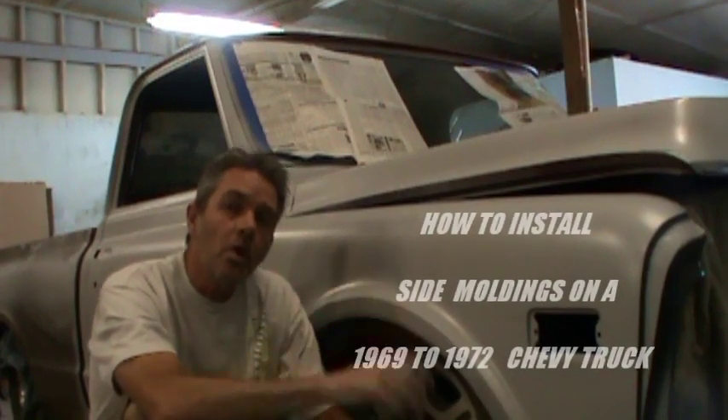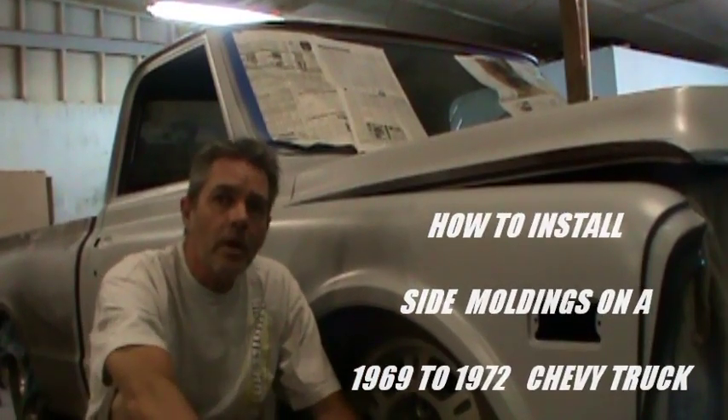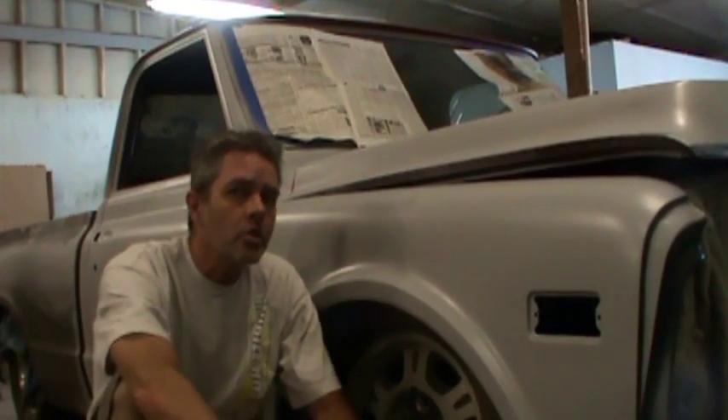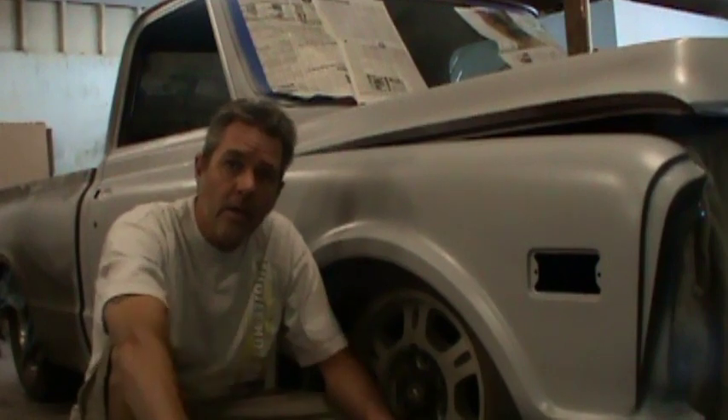Chrome and trim on these trucks go in and out of style. Back in the 70s and 80s when everybody had one, most of them had the trim on. When they started to modify and hot rod them, the trim came off. But so many trucks have had the trim taken off that the trim is back in style. So what I'll be showing you on this video is how to get back in style.